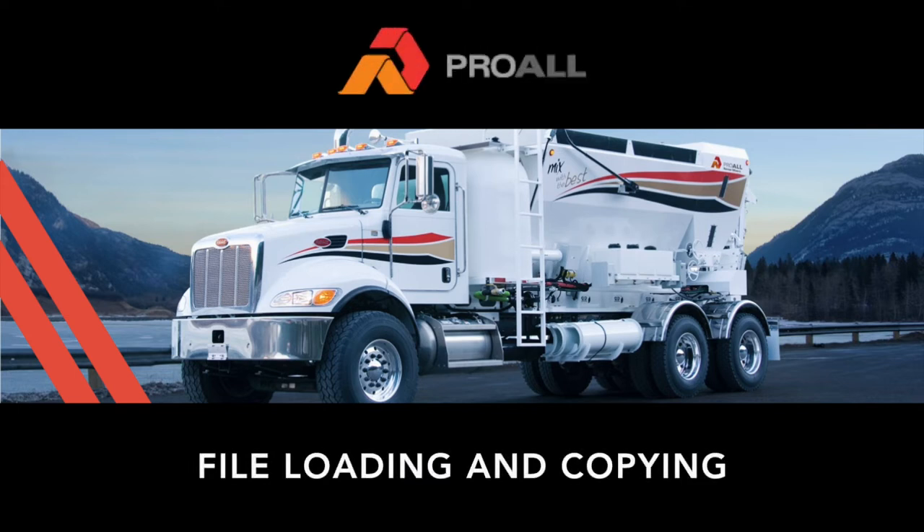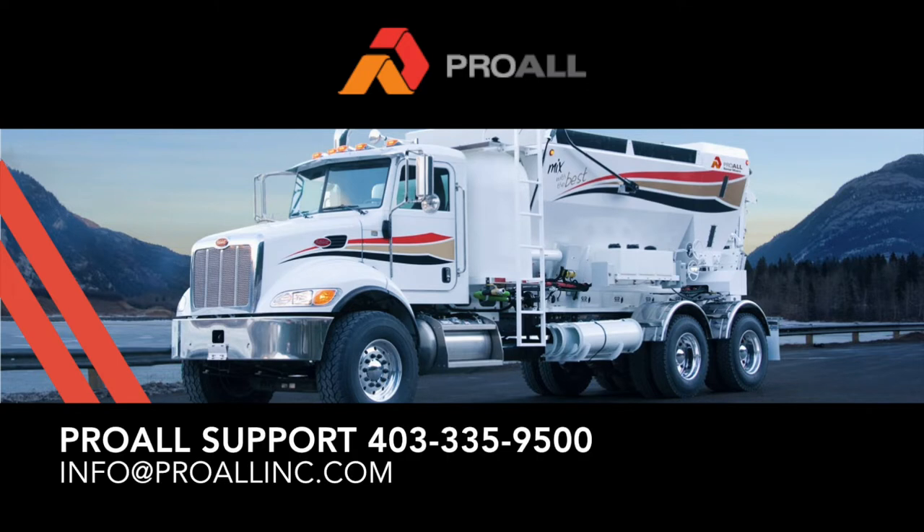Hello, my name is Curtis Steele and I am the application developer for the ProWall Commander Control System. If you have any questions after viewing the video, please call ProWall Support at 403-335-9500.